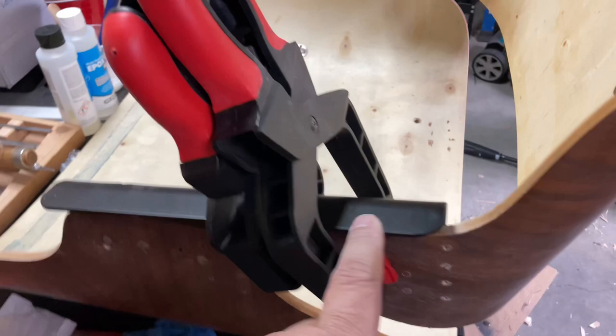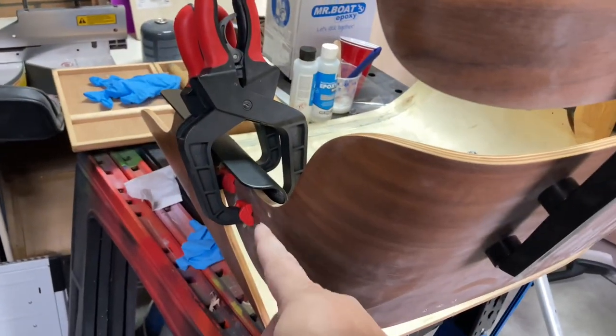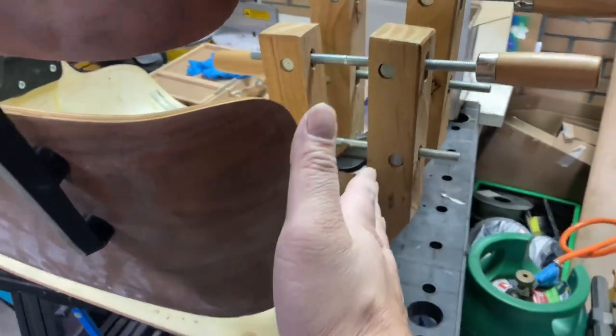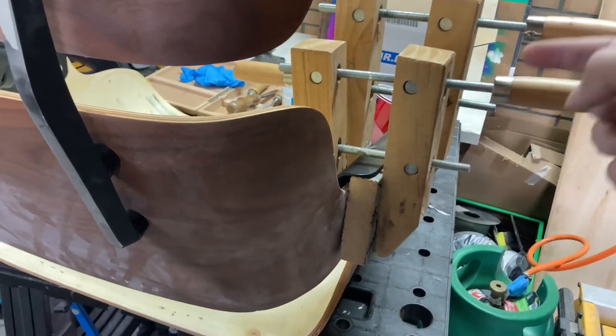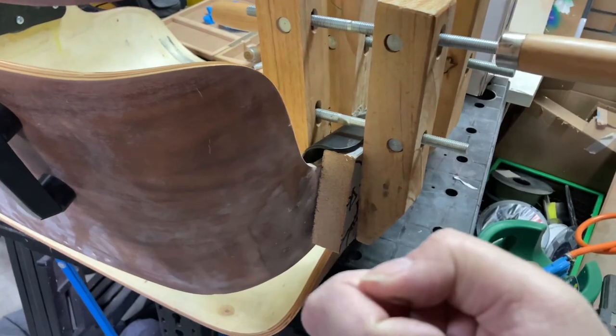Then I put the back shell on to make sure it lined up correctly. You can see I have clamps here — this side clamped on really nicely, but this side, because it was broken, my repair job sprung the joint a bit. So I used some big clamps on it and a call to pull it in.